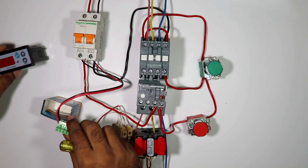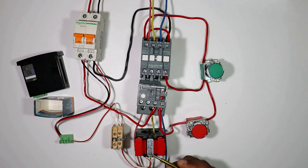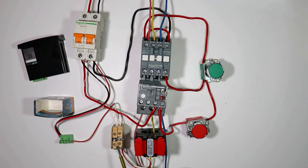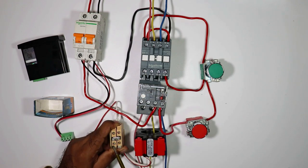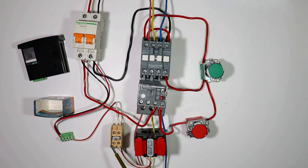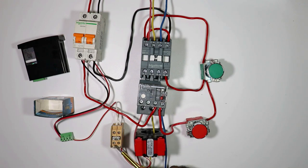Sometimes what happens is this ammeter may become faulty and we remove it. If the secondary wire of your CT is in open condition and in this condition you turn on the motor, then high voltage is produced in this CT and due to high voltage the CT may get damaged or blast. This is why if the ammeter is defective and you remove it, in this condition you short the TB terminals with each other using a link. Connect this link with both the terminals so that S1 and S2 terminals are shorted with each other. Now even if you turn on the motor, high voltage will not be produced in the CT because the secondary is shorted.